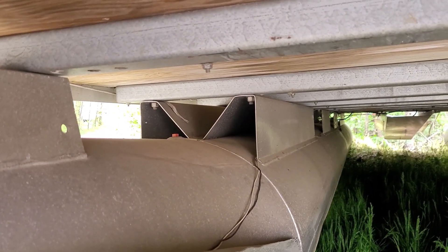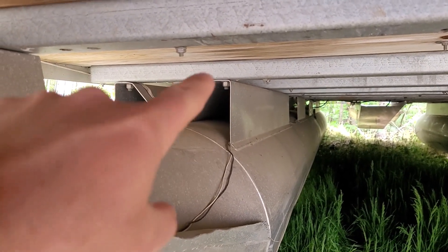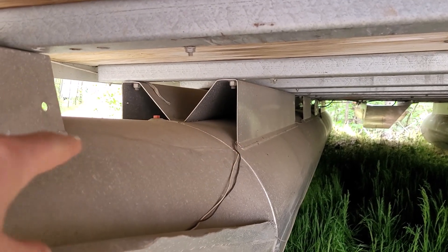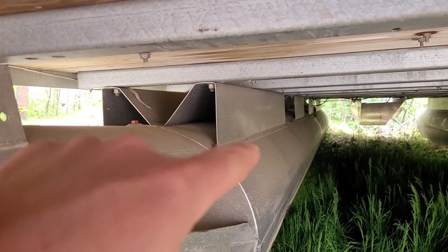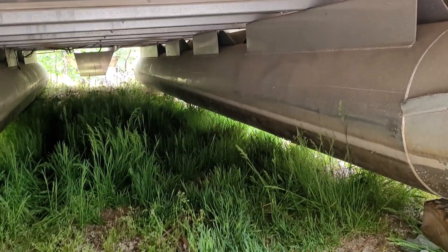I'm pretty pleased with the amount of structure that's under this pontoon. I've seen some others where that whole piece is a lot thinner and a lot less connected to the pontoons. These are welded all the way along the sides, and everything under here looks like it's in pretty good shape, so that's a plus.